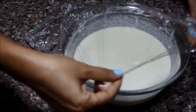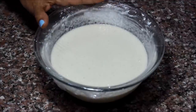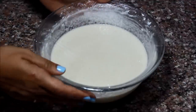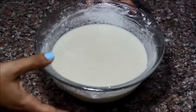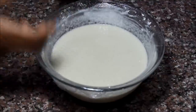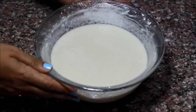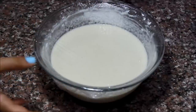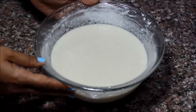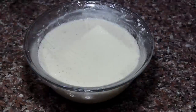Now we're going to cover it with some plastic wrap and let it rest for about half an hour to an hour. We want it to rise and increase in volume a little bit so that we get some air into the batter and end up with a fluffy Atayef. The yeast will cause it to rise. Leave it in a warm, dry place for approximately half an hour to an hour.